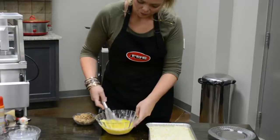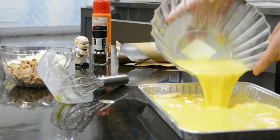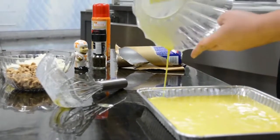Combine your milk with your eggs and then beat them into a light fluffy froth. You will pour the milk and egg combination on top of the crescent dough.